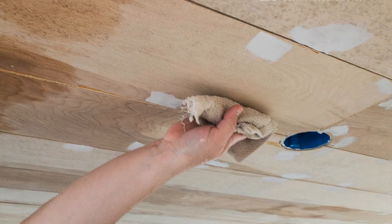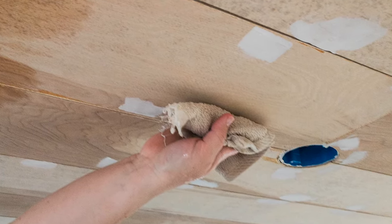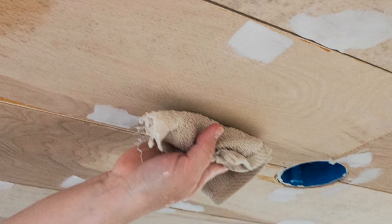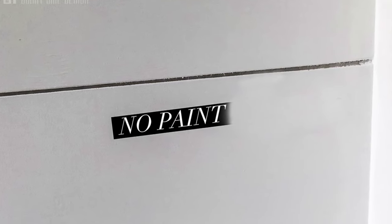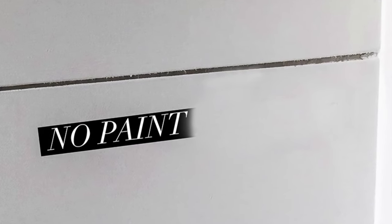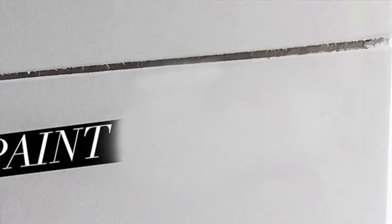Once the shiplap ceiling was installed, we used a putty knife and pink putty to fill in all the nail holes from the brad nailer. There were a few areas where we had to use a hammer and nail set to drive nails in a little farther. Once the putty dried, we wiped away the excess with a wet washcloth. At this point we could clearly see that the paint wasn't getting into the grooves at all, and the edges were a little rough because we hadn't sanded there — so we weren't happy with the look.